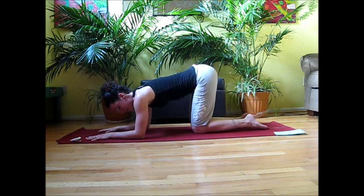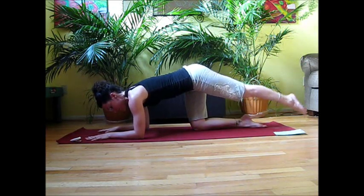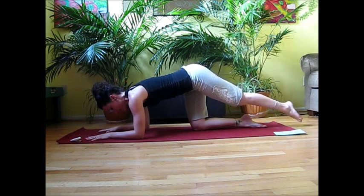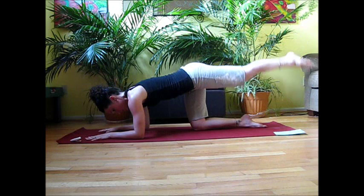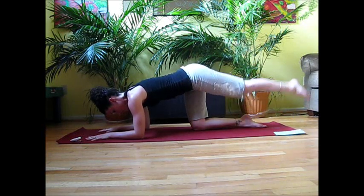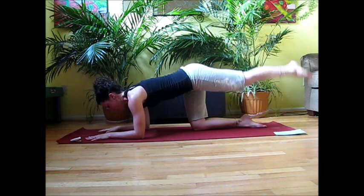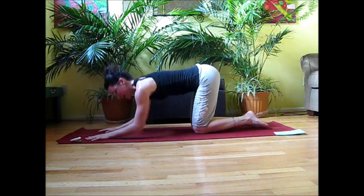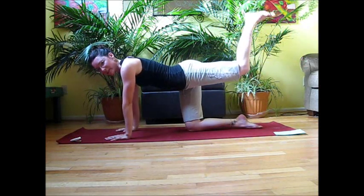Release that leg down. Leg straight back — we're going to lift and lower ten times, squeezing the glute every time you lift up. Then keep the knee bent and press the heel up to the ceiling for ten.